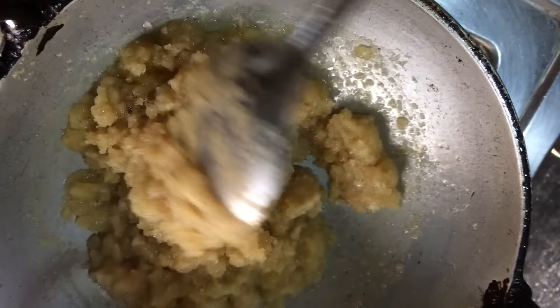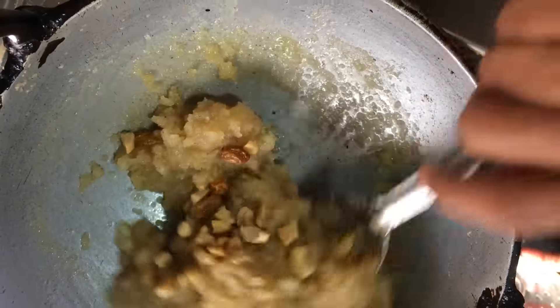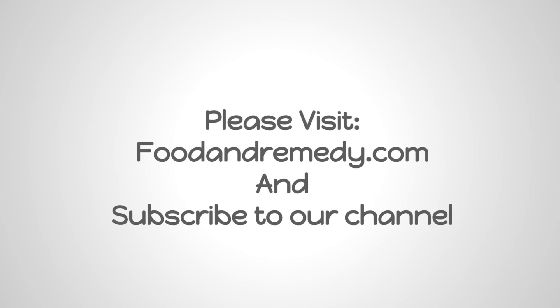Add the cardamom powder and the fried cashews and raisins, and mix it well. The Satya Narayana Prasada — this suji halva — is ready. I hope you enjoy making this. For more recipes, please subscribe to our channel. Thank you.